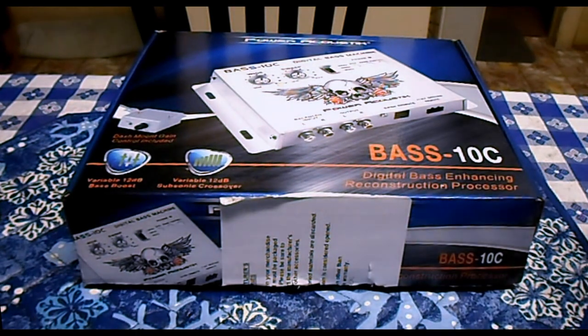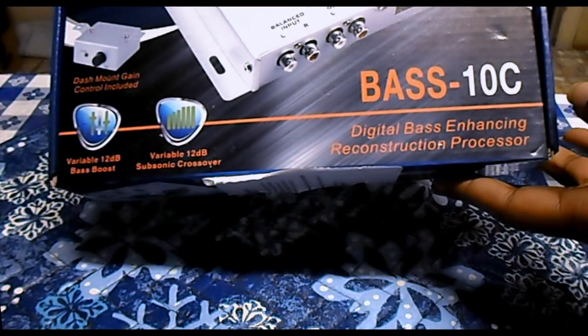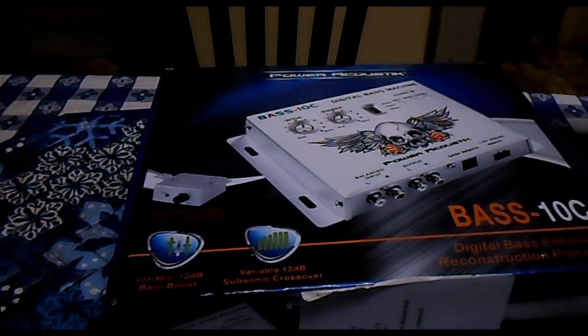What's up guys, it's your boy K-Chaos. I thought I'd do a little unboxing of the Power Acoustic Bass 10C. This right here is a digital bass reconstruction processor, pretty much like an epicenter. I got this for the setup.